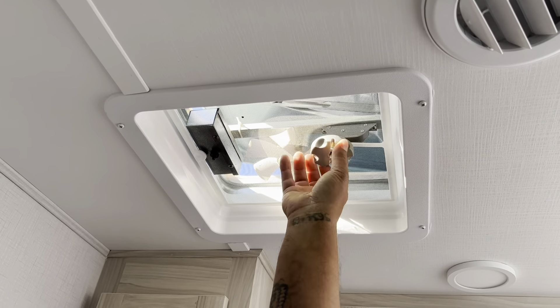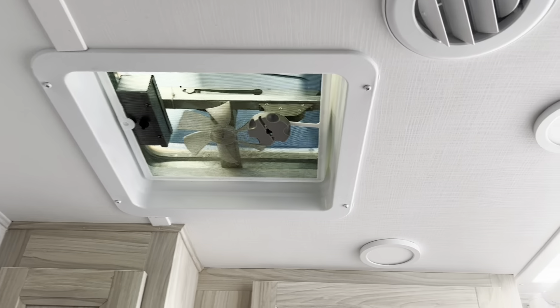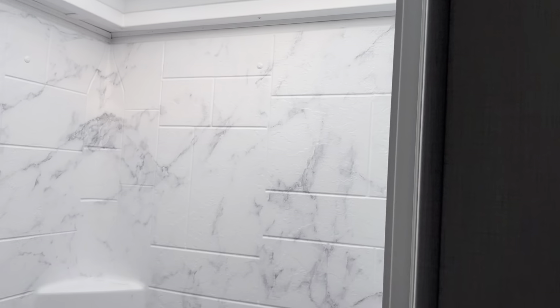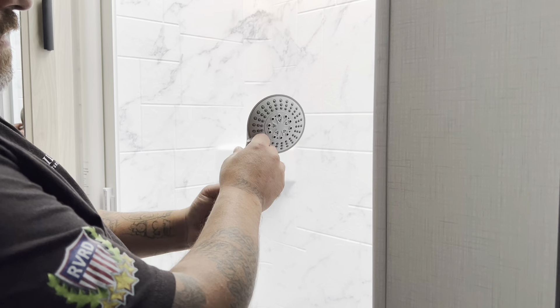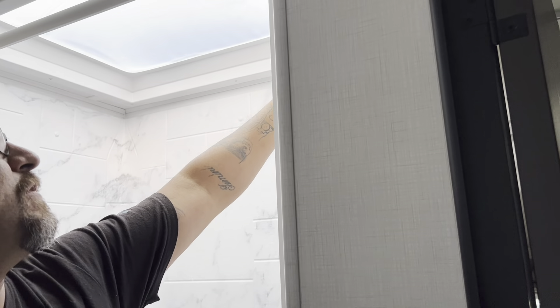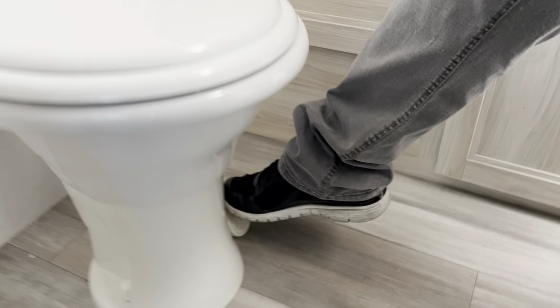In the bathroom, you have two switches: one for the light and one for the air vent fan. Twist the vent to open and close it. Always close these vents when transporting — they can fly off in the wind. The shower head has an on/off valve to conserve water so your gray tank doesn't fill up too fast. The toilet is flushed with the pedal, and there is an outlet in the bathroom as well.